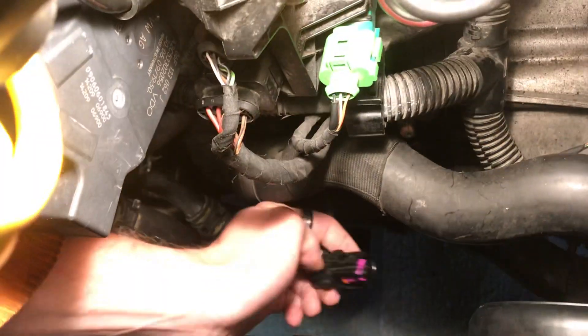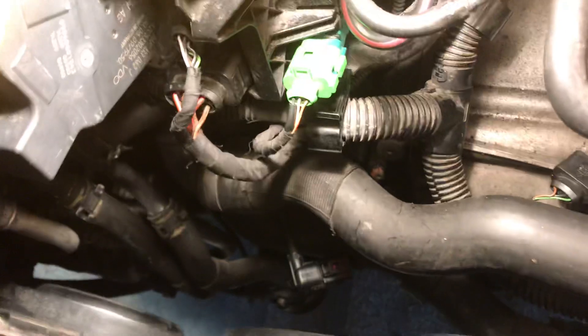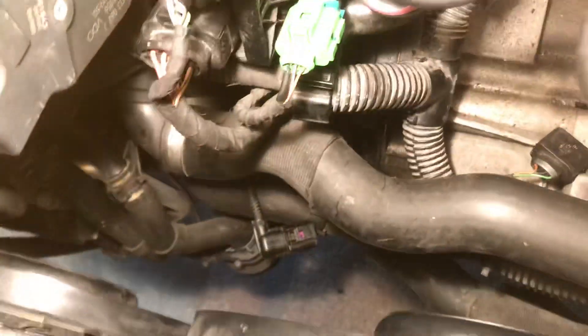This is the connector that goes to it — I pulled that out. Now I'm going to clean up that hole where the sensor actually goes in, get that all cleaned up, and then tomorrow I'll go grab the new one and put it in. It's kind of annoying to get to — honestly it's kind of annoying to unhook most of the torx bolts holding this piping in — but you've got to do what you've got to do.